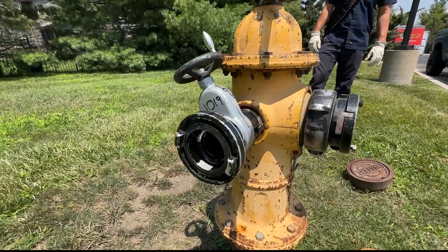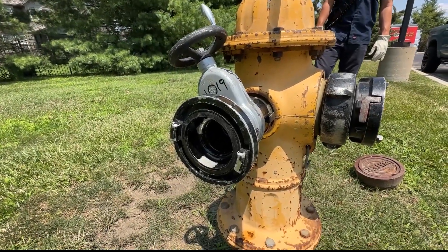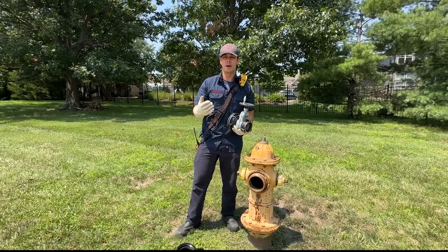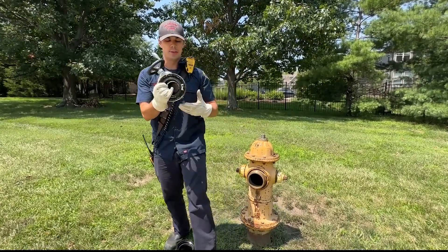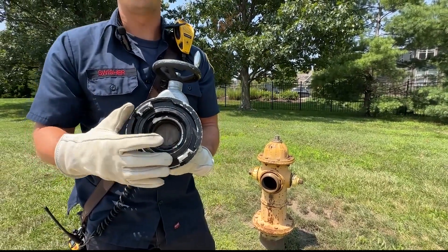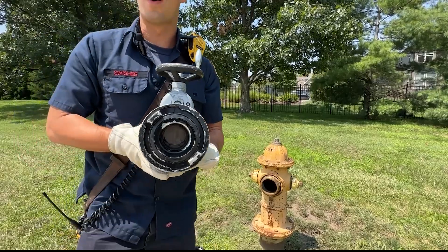Here we have a coat check valve or a gate valve that we put on the side of our hydrants. That way, as soon as our hydrant gets charged, there's a lot of pressure behind it, and it has a little gate in here so we can connect a two-and-a-half-inch line up to this and bring it to our fire truck if we need extra water supply.